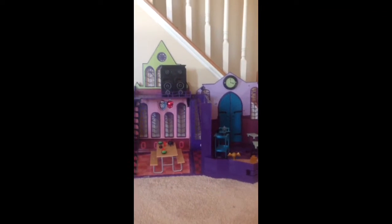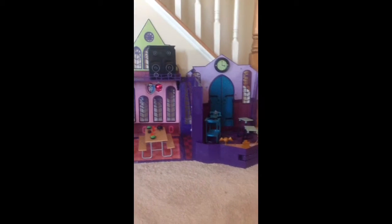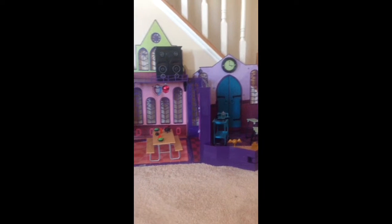Hey everybody and welcome to another Monster High review. Today we are going to be reviewing the Monster High School.